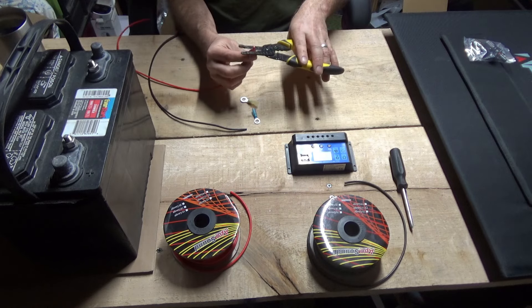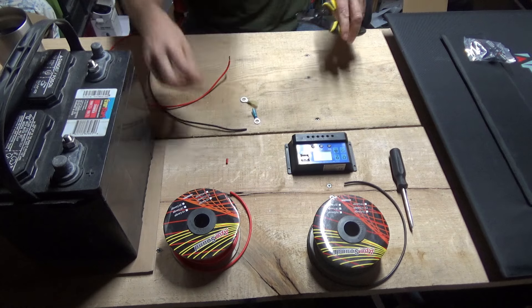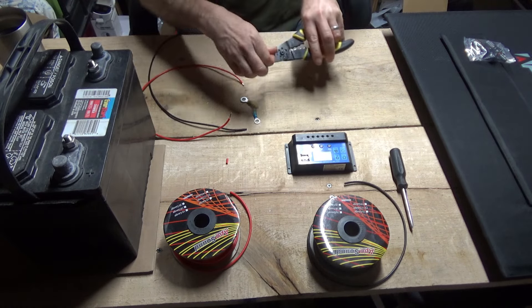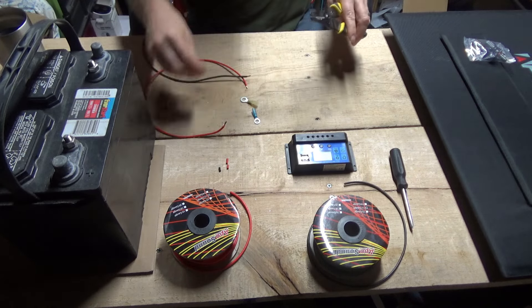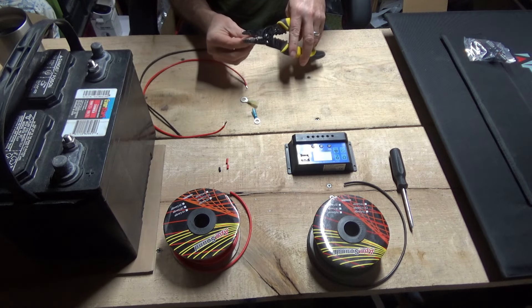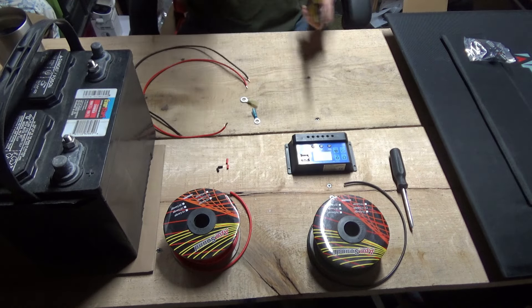Now I'm going to strip the ends off these wires, giving myself enough room on both ends. If you don't have a wire stripper, I'll put a link down below — they're a very handy tool to have.